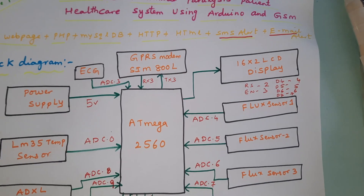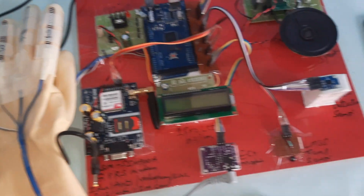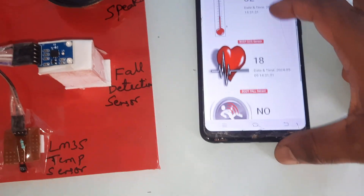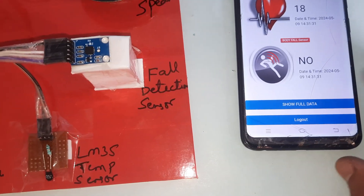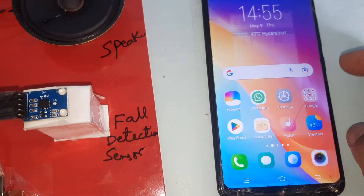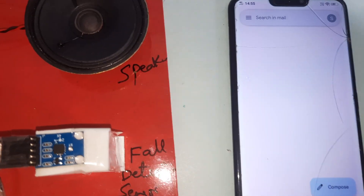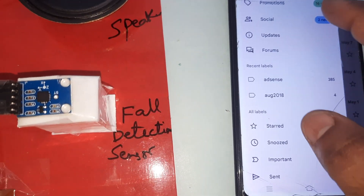We have a web page where we get alerts for temperature, ECG, and body fault detection — we can see the data there. We also receive email alerts for temperature, ECG, and fault detection.